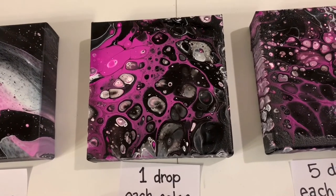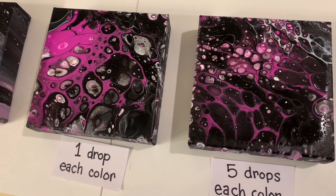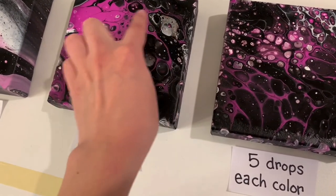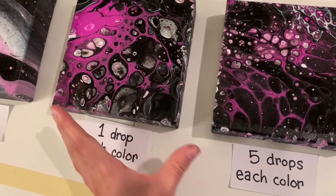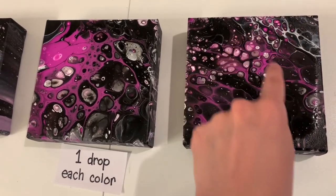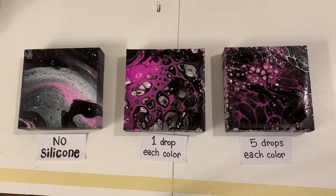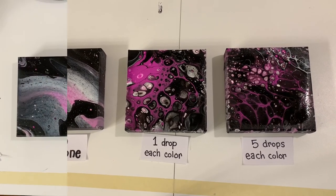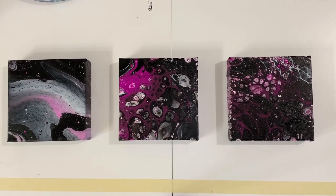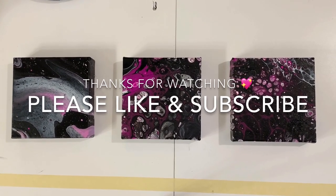Here's my one drop wonder — I love how this one turned out so much. The five drops also turned out fairly similar, but the cells on the one drop painting are actually much larger. The cells on the five drop painting are smaller but more frequent. A day later they finally dried all the way and there you have it. Thanks for watching! If you like this video, please hit the like button and subscribe to my channel.